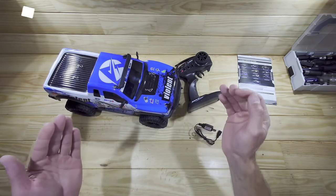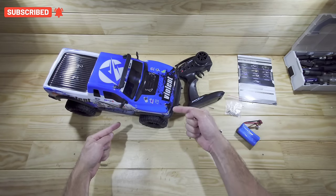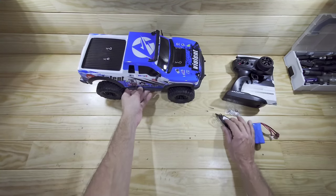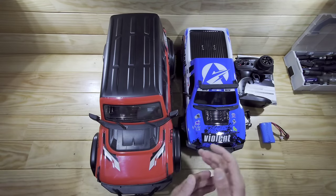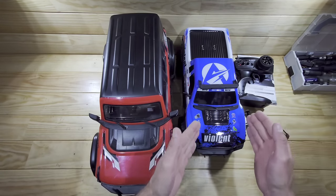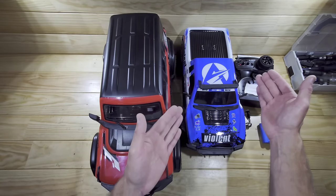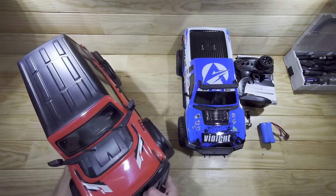The first thing I'm noticing is that this car is pretty small. They advertise it as a 1/10 scale but this is definitely not a 1/10 scale - it's more like a 1/11 scale or something like that. Here it is next to a real 1/10 scale car and as you can see it's quite a bit smaller, which is a bit annoying. The electronics inside are for a 1/10 scale - we've got a 540 motor and a decent size servo - but the car itself is just too small.